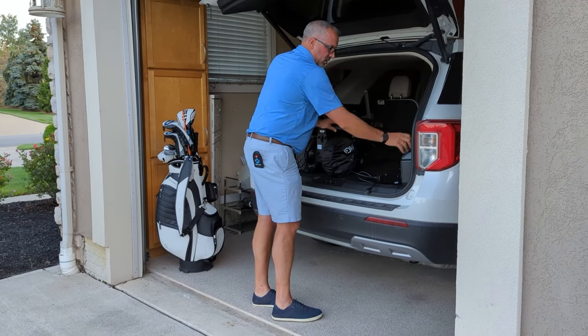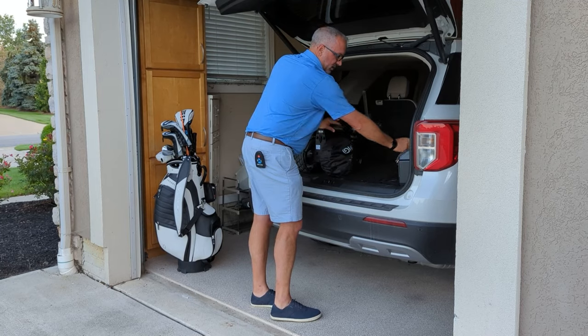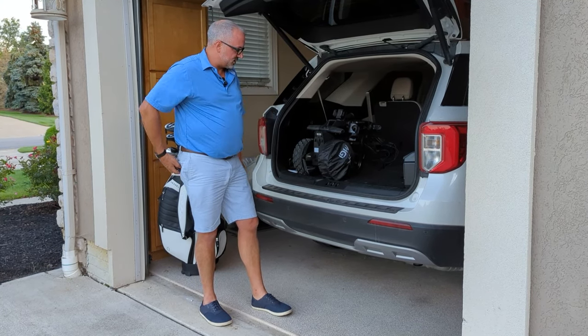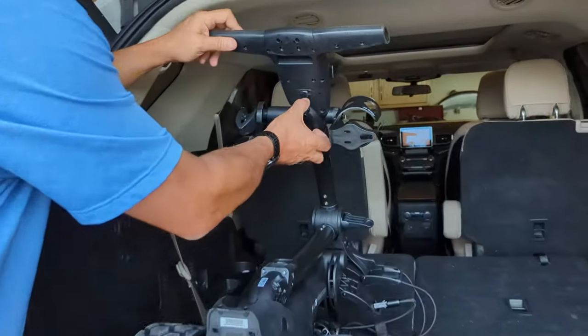You might need a converter to charge it correctly, but you never have to come home, take it out, charge things — that kind of thing. Same thing with the remote — pops out really easy.